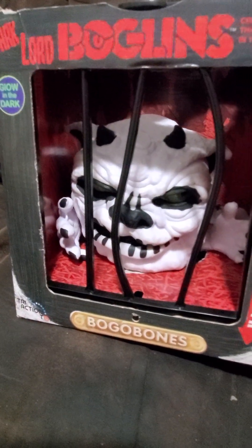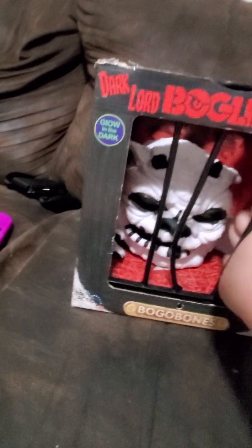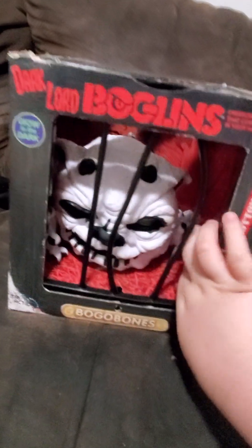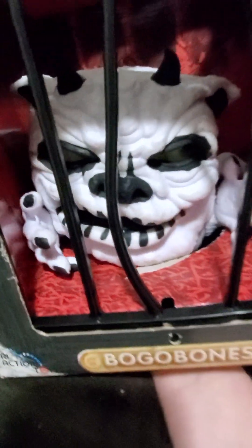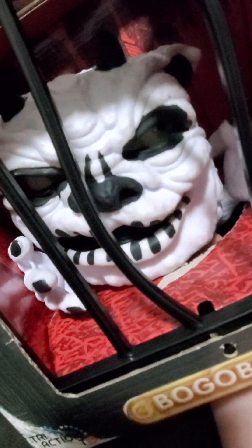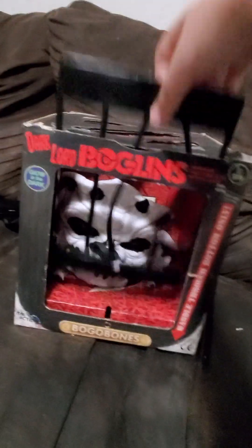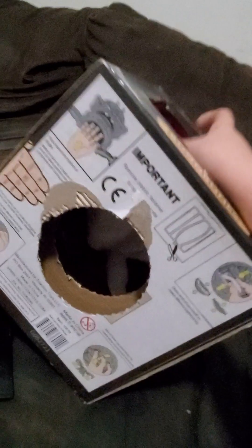I already set him up and everything — I've been having him for a couple hours. We already got his tail set up. I already got a hole in the bottom to puppeteer him, so his eyes are a little bit looser to move. Let's get the cage out and get Mr. Boggabones out.